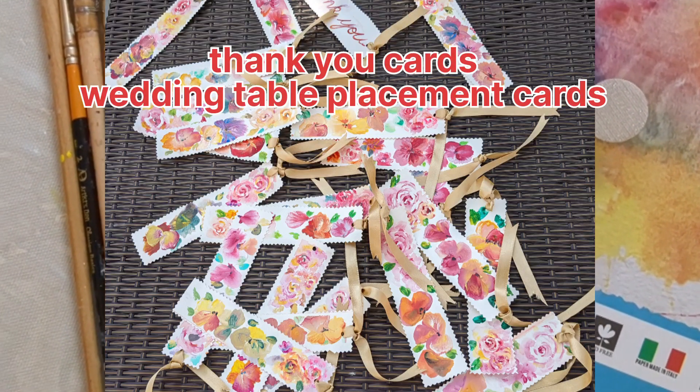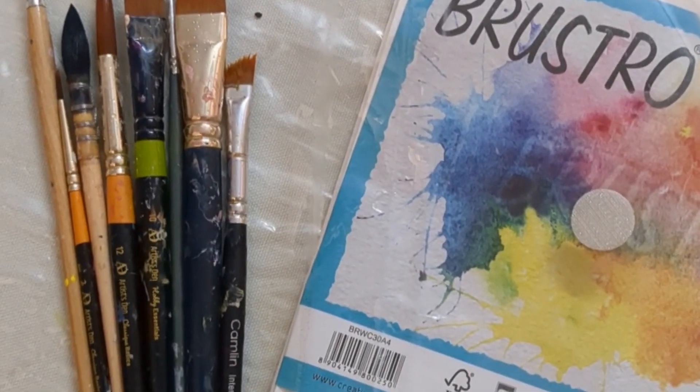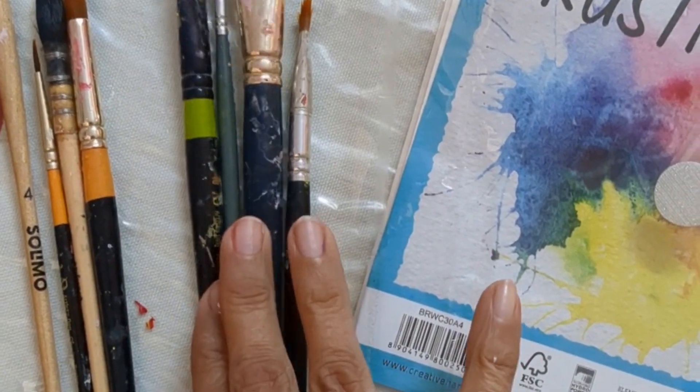My brushes, my angle brushes, my thin brushes, number 4, 6, 12, and I'm very fond of my angle brush for my pansies.